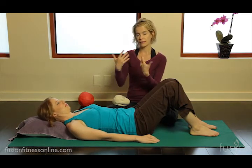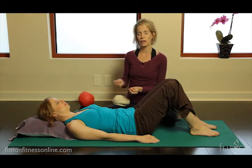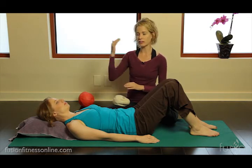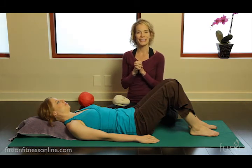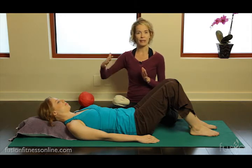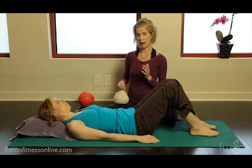Diaphragmatic breathing and breathing in general is going to help to train the core, train the brain and the nervous system, so that later on we're able to build strength onto this synchronicity of the core. Today we're going to look at diaphragmatic breathing, which helps the diaphragm glide up and down, and we want really nice expansive breaths.